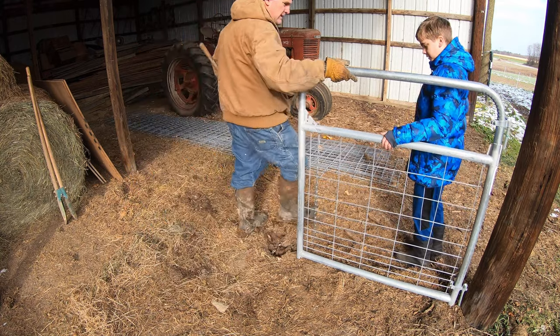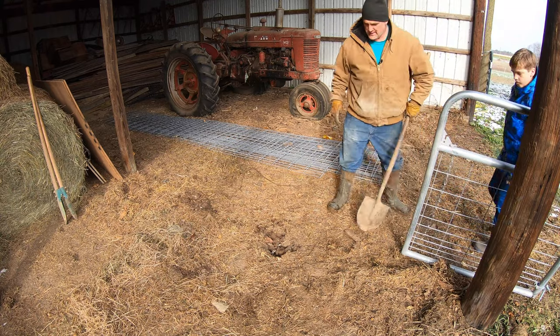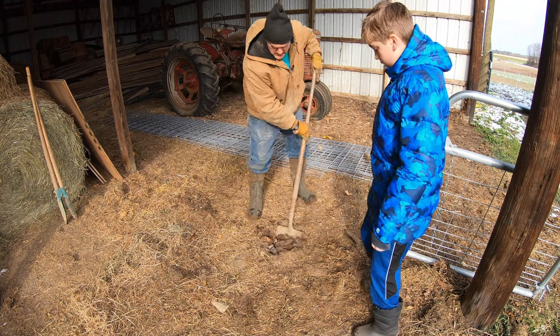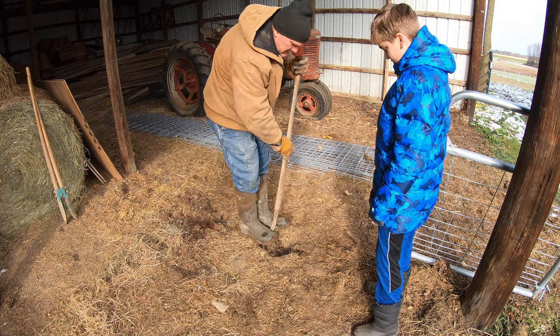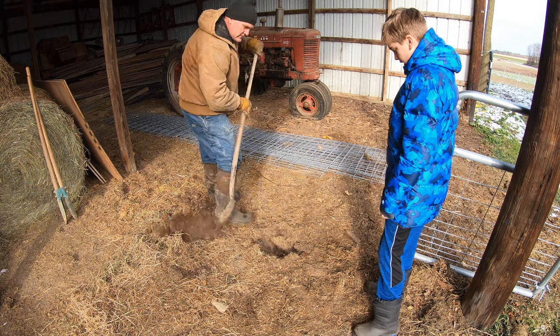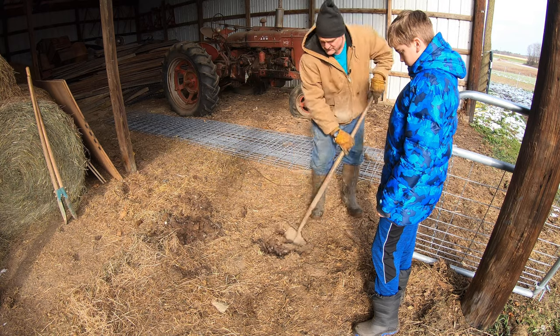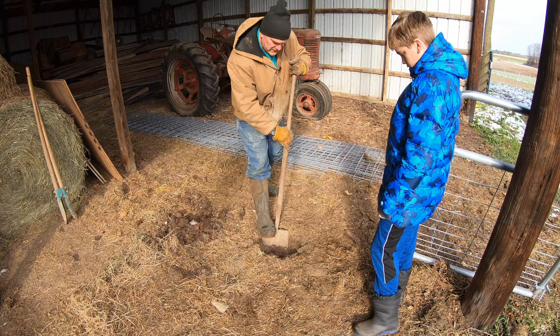There we go. Get the gate out of the way, Henry. And now we dig. A long and slow process. The first six inches are pretty easy, and then who knows what we run into - rocks and pieces of family history, although there's not a lot back in here that we'll find.